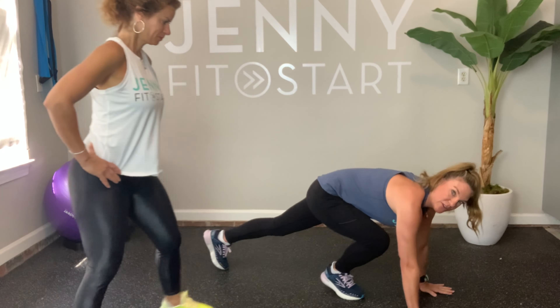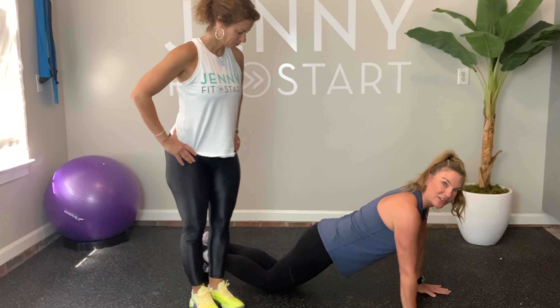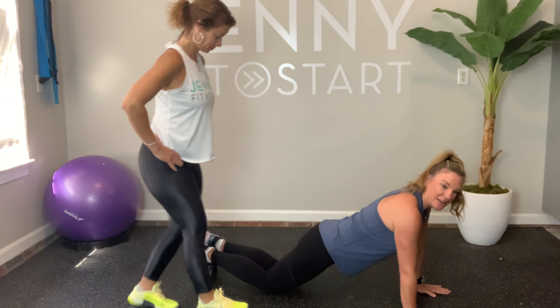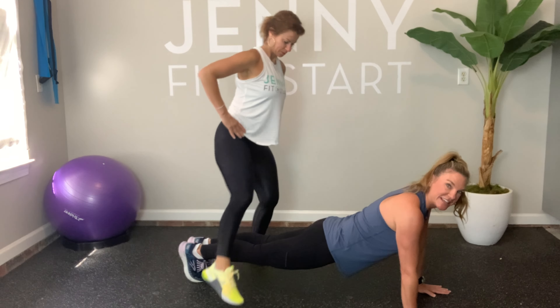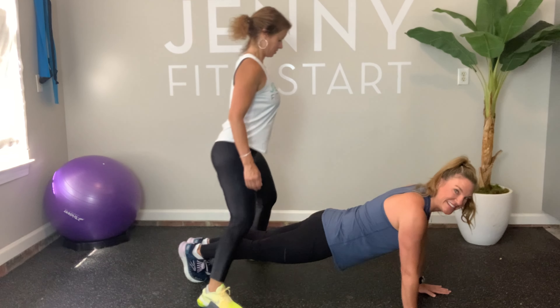The first exercise: one of you is going to be in a plank position and one of you is going to be stepping or hopping over the legs. I'll give you two different versions — you can place your knees down if you don't want to hold the full plank. Holly's going to be stepping over me back and forth, and we'll do ten times. One, two, three, four, five, six, seven, eight...